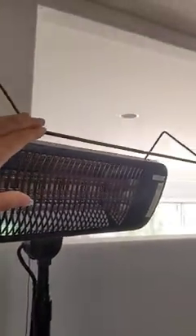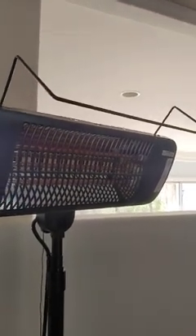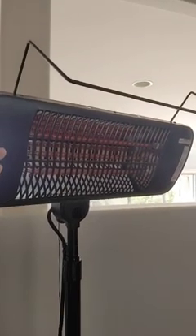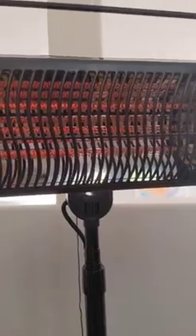This feature at the top is an anti-coverage feature — it's not a handle. It's designed to reduce the risk of something completely covering the heater, which would cause heat to accumulate and create an overheat safety hazard. You can see the filament is getting red because it's now operating and generating heat.